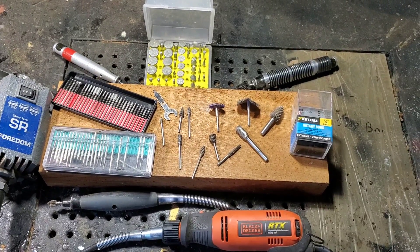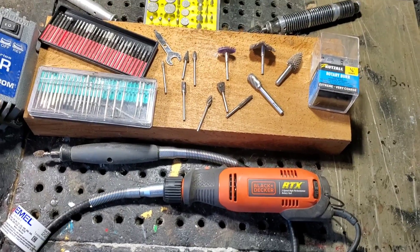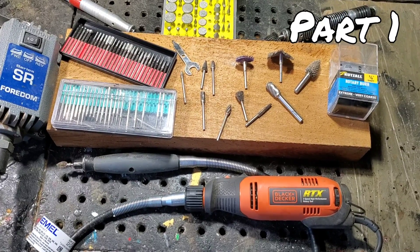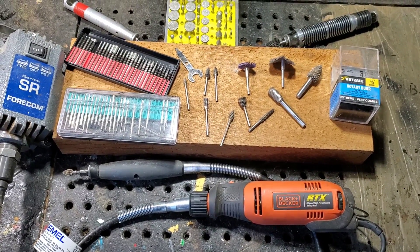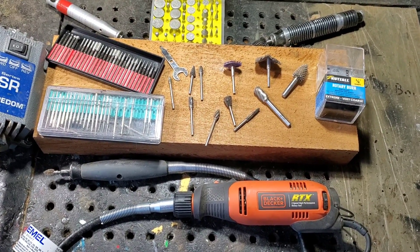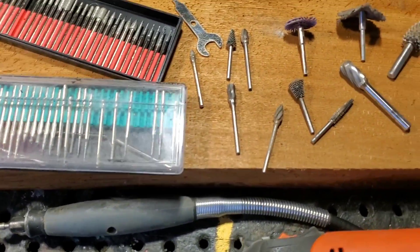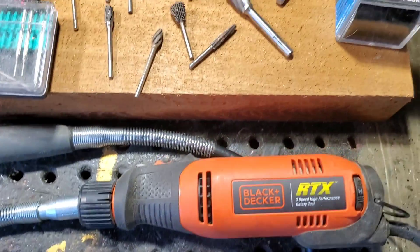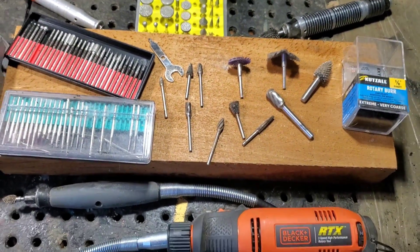Hey everybody, my name is Jordy at CarvingFusion. What I'm going to be doing today is making some videos to add to my playlist about exactly what tools and burrs I use to do my wood carvings. I've been overwhelmed with emails from new subscribers asking what tools I use, so I think it's easier to make a video series about it. Let's get started.